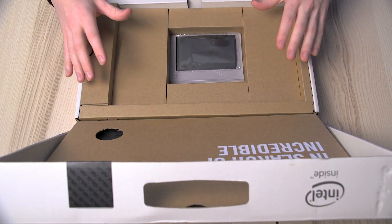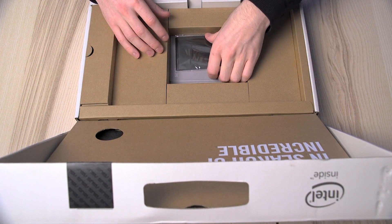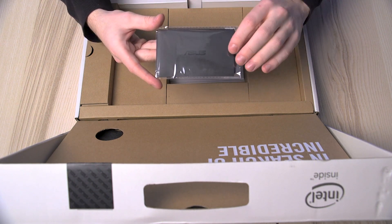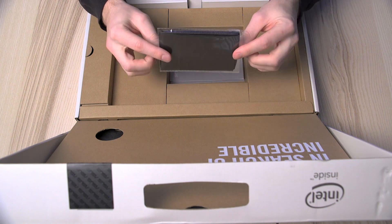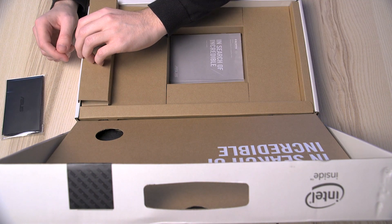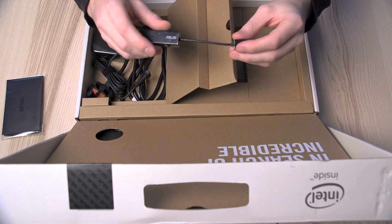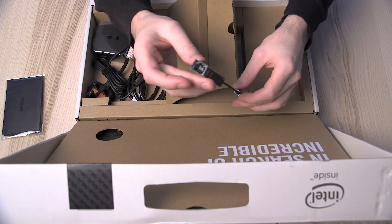Speaking about the ZenBook 15's wonderful display, the next thing out of the box is this small screen cloth which will help you keep it spotless. Opening this little cardboard flap here, the next thing out of the box is this USB to Ethernet adapter, which is really useful for those LAN connections on the go.